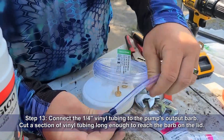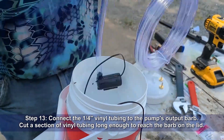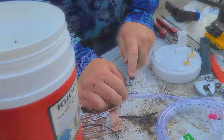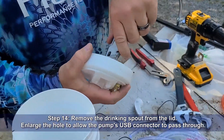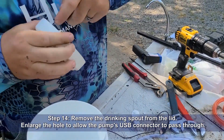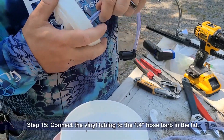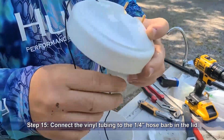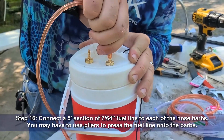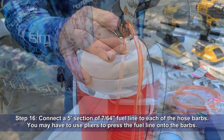Connect the quarter inch vinyl tubing to the output of the pump. Cut a section of vinyl tubing long enough to reach the barb on the lid. Remove the drinking spout from the lid and enlarge the hole to allow the pump's USB connector to pass through — this will allow you to screw the lid on without twisting the wire. Connect the vinyl tubing to the quarter inch hose barb at the bottom of the lid. Then connect a five foot section of the seven sixty-fourth inch fuel line to each one of the hose barbs. You may have to use pliers to press the fuel line securely onto the barbs.